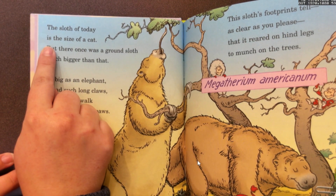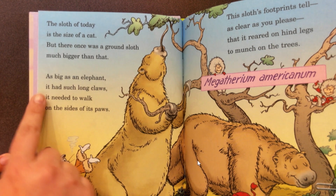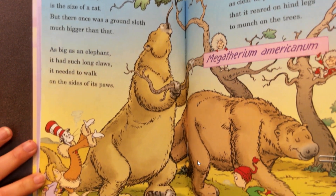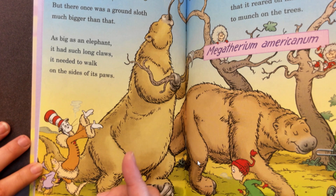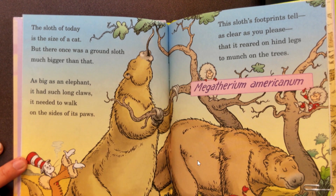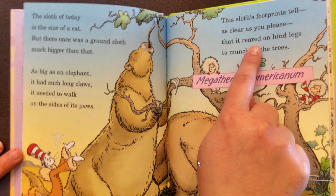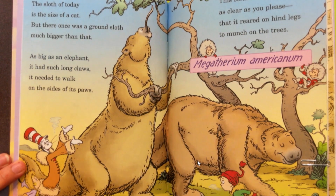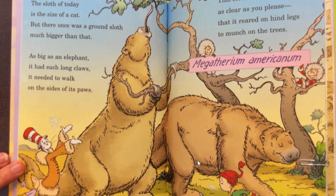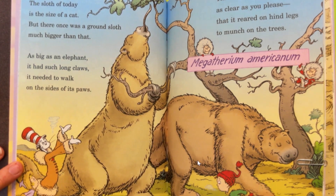The sloth of today is the size of a cat, but there once was a ground sloth much bigger than that. As big as an elephant, it had such long claws that it needed to walk on the sides of its paws. Look at those feet — it's walking on the sides of them. This sloth's footprints tell, as clear as you please, it reared on hind legs to munch on the trees. If it's rearing on its hind legs — those are the ones in the back — it means it's standing up and can reach all the way to the tops of the trees. It was so big.